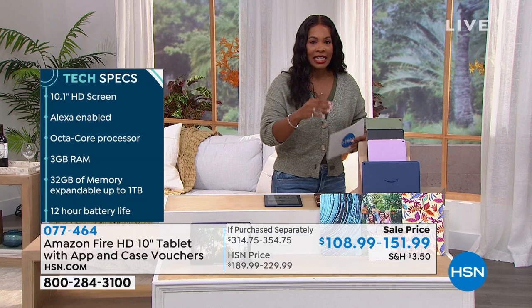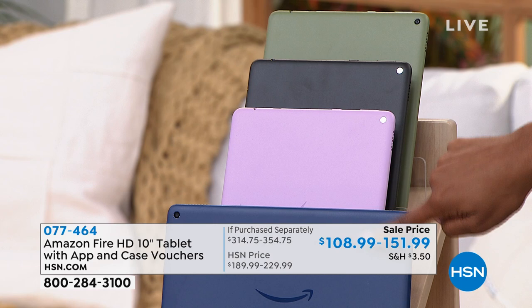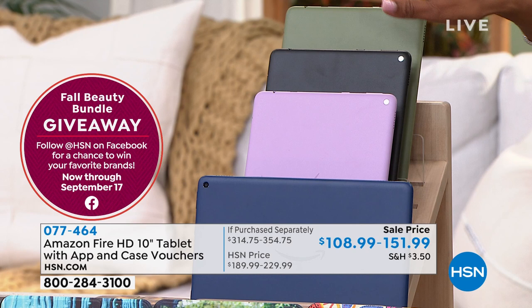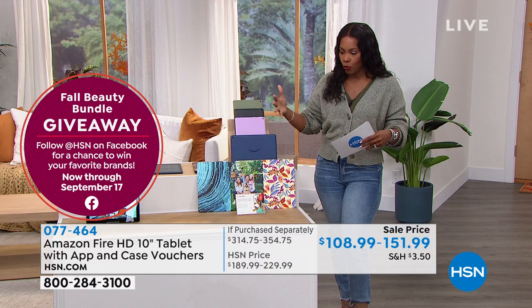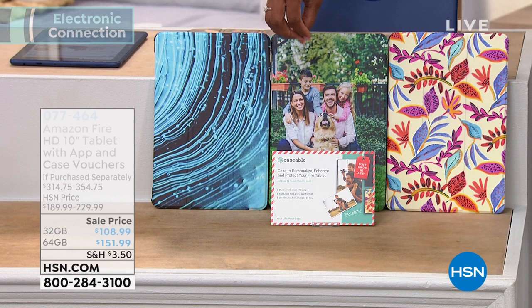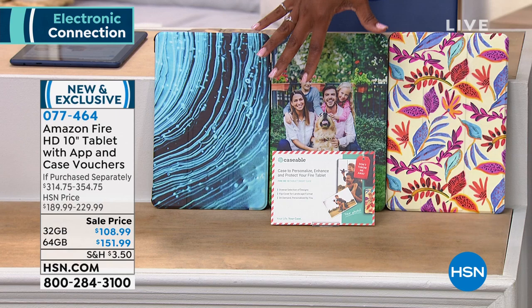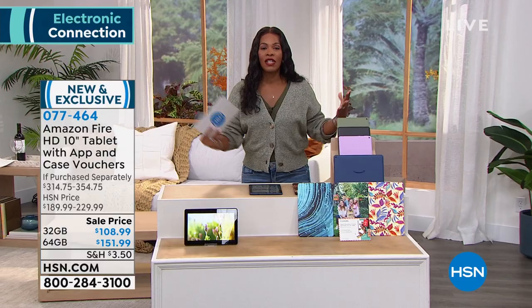Let me break it down for you quickly. This is the 10-inch tablet and you're just choosing your color — olive, black, lavender, or denim blue. You choose 32 gigabytes or 64 gigabytes. In addition to your tablet, you're going to get a voucher for Caseable — a company where you can have a customized case made for your tablet. You can put your family picture, your business logo, whatever you like on the case. That's included with this bundle, in addition to a tablet entertainment suite $20 voucher so you can have access to other entertainment apps as well.